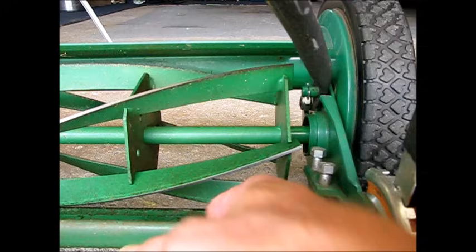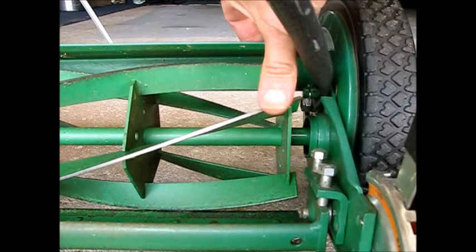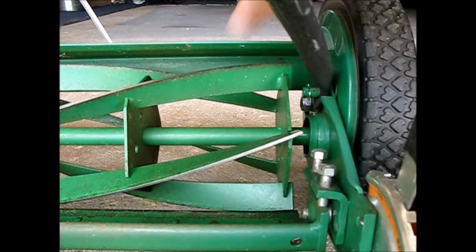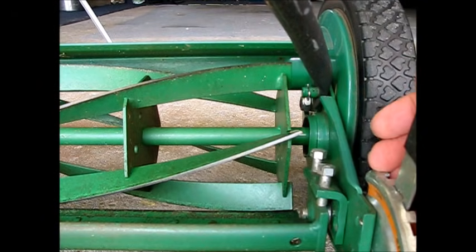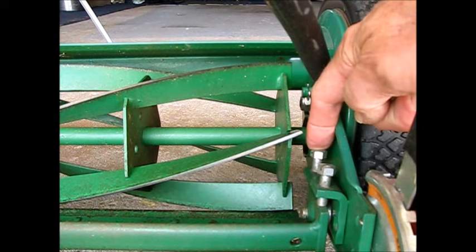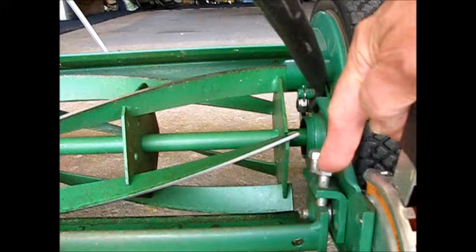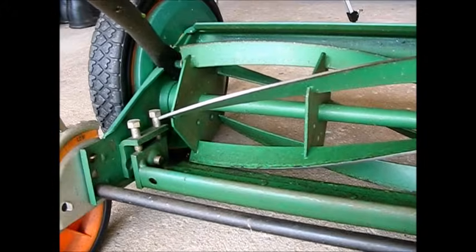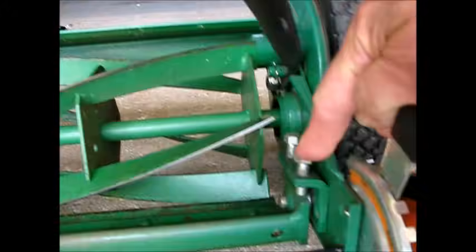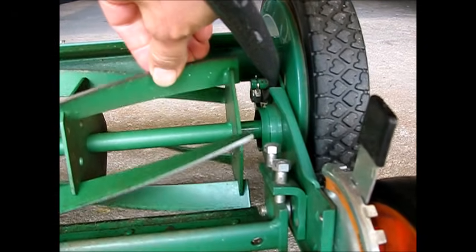So what we're going to do is bring this bar up that the blades come and cut against — it pinches like the scissors effect. We're going to bring that up a little bit. To do that, we're going to have to loosen this screw just a tiny bit and tighten this screw just a tiny bit, and do the same thing on the other side — all the same small amount. Doesn't take much at all.